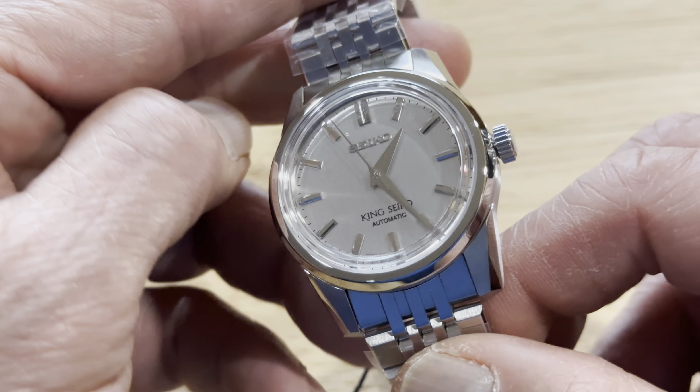This runs on a 6R31 caliber, the sister of the 6R35 movement, but with no date. That's what makes this watch a bit controversial to Seiko collectors, because for the price they're selling this — almost $700 — commissioners have suggested they could have at least put a 6R35 movement in it.